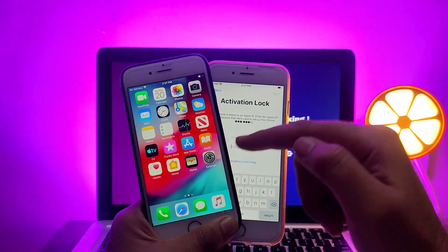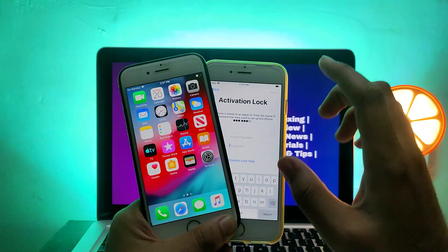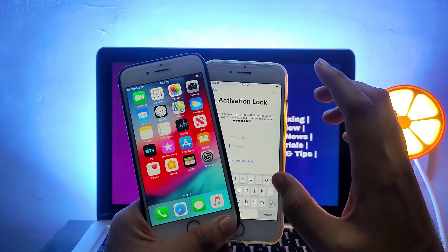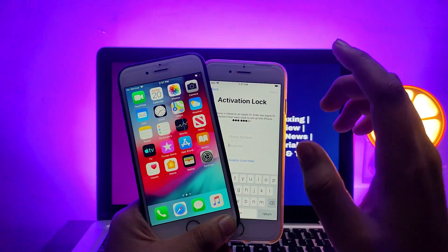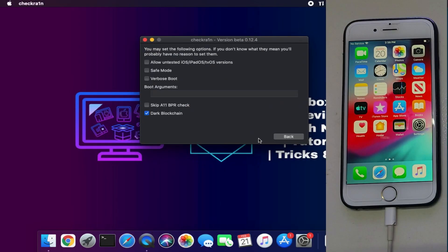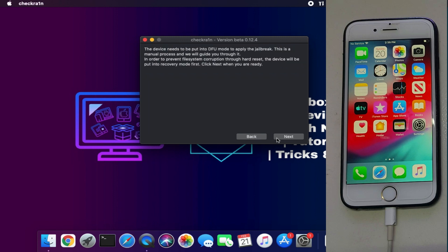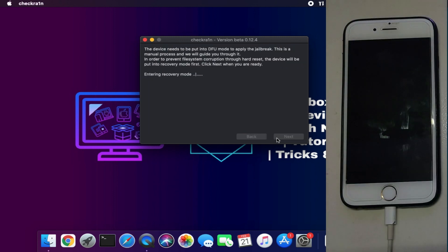This works on supported checkra1n devices — you can use it on iPhones, iPads, or iPods if your device is supported with the checkra1n jailbreak. This video is for you. I will show you the complete steps. Step number one: you need to jailbreak your device with checkra1n. Currently checkra1n only supports iOS 12 to 14.8.1 for iPhone 5s to iPhone X, so you can follow this process to jailbreak your device.